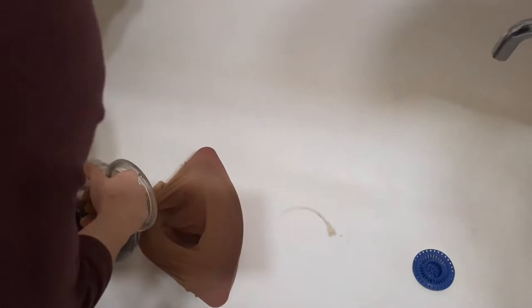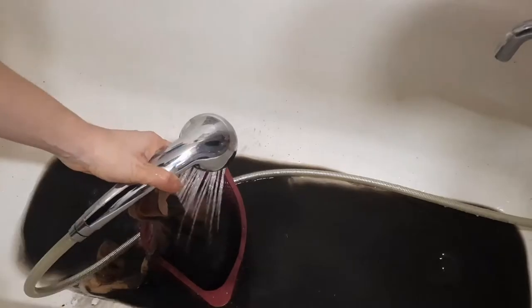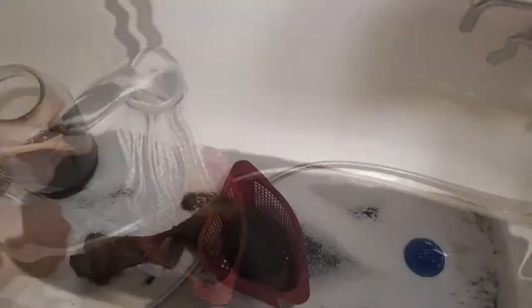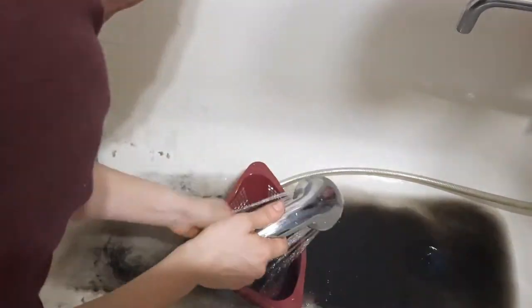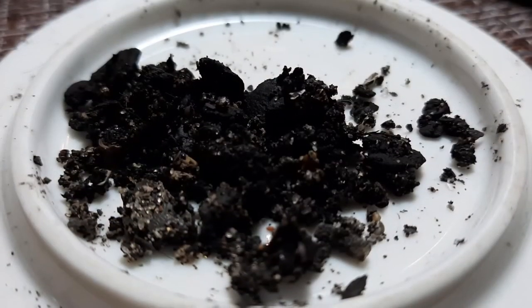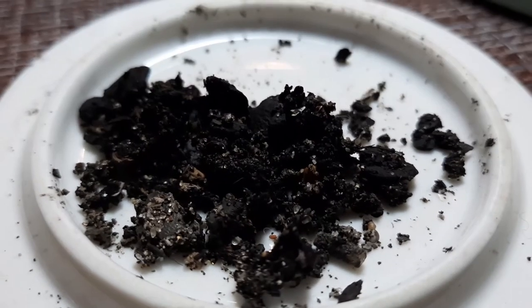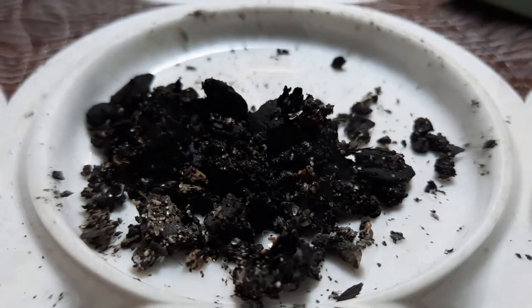Фораминиферы очень важны и используются в качестве биоиндикаторов температуры, солёности, кислорода, мутности воды. Это очень важно при определении изменения климата на планете, потому что эти организмы очень тонко реагировали на смену условий окружающей среды. Вот такой вот мусор получился у нас после промывки. И вот теперь мы будем разбираться, есть ли в этом мусоре фораминиферы или их там нет.